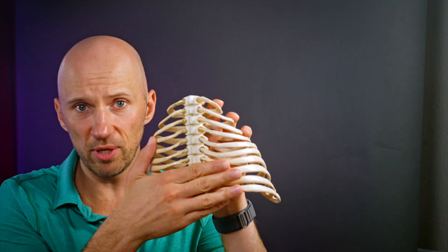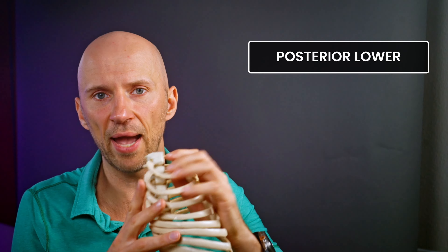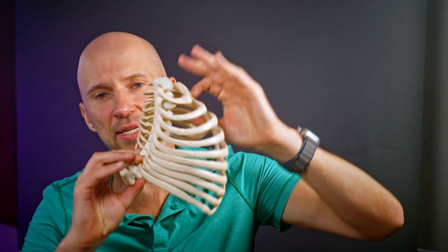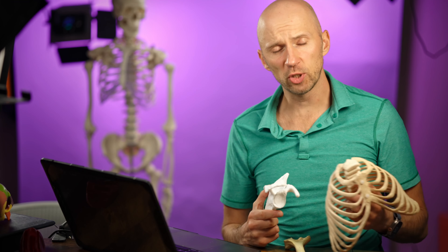Two areas of the rib cage must expand: the bottom part — the false and floating ribs, which I'll call the posterior lower thorax — and the sternal ribs on the front, which would be the anterior upper part of the thorax. These two areas expand in a diagonal. When this happens, the scapula or shoulder blade can retract and externally rotate, and when this happens, the shoulder can internally rotate, allowing you to produce that motion.